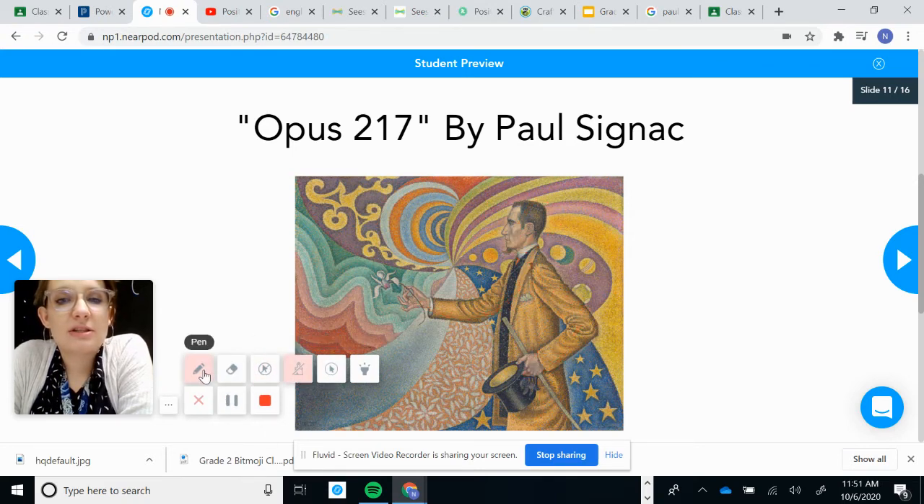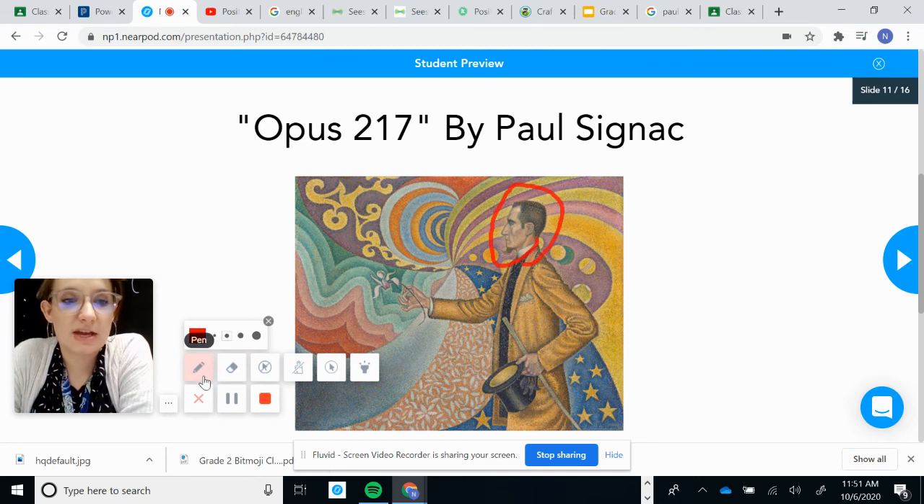Finally, I want us to look at his expression. He has a very straight and serious face. That's his expression — that's his face.